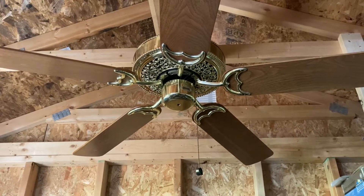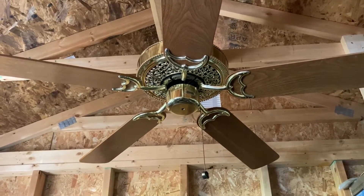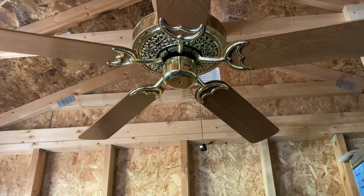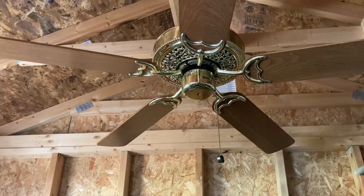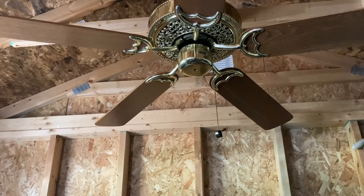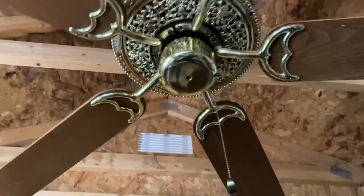I haven't filmed this fan since 2018, so it's changed a little bit. Unfortunately the brass is starting to tarnish, but hopefully it could be a good candidate for my grandma's new house when it gets built. I got it at a Habitat ReStore in September 2018 and paid $18 for it. That same weekend I also got my Fasco, which will be the next video — we haven't seen that since 2018 either. Anyway, let's get started on low.